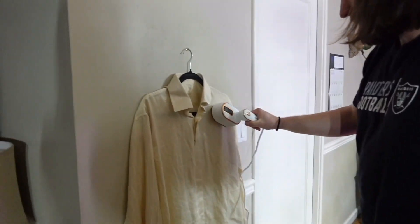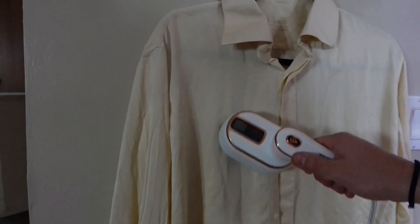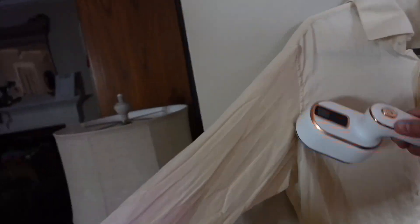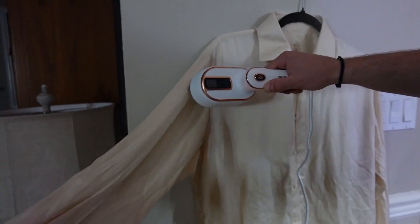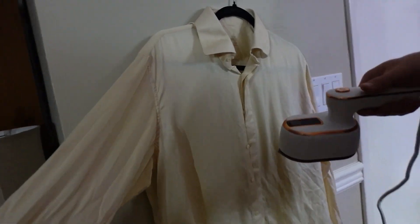Press it once and it's ready to go. In my experience using these steamers, you kind of have to go through a lot of passes to get the wrinkles out and it's not a constant steam. This one seems to be constantly steaming and that is just nice. Click of the button, turn it off, refill your water if you need to.